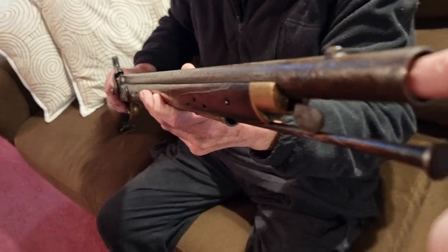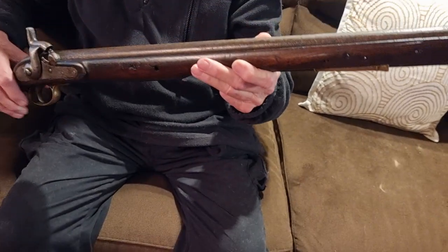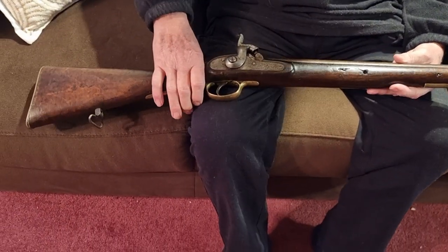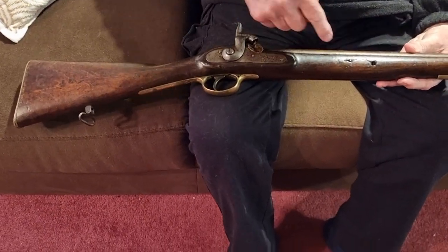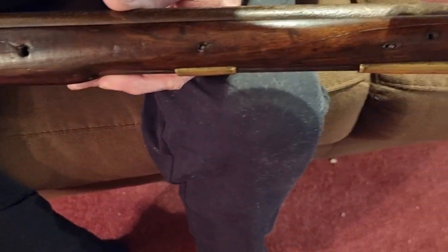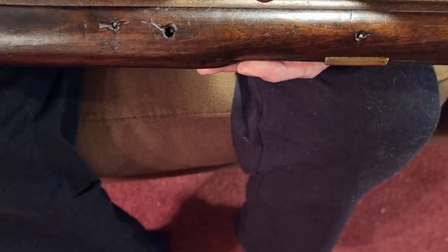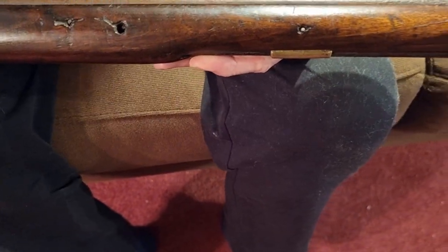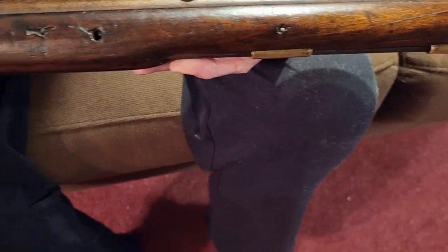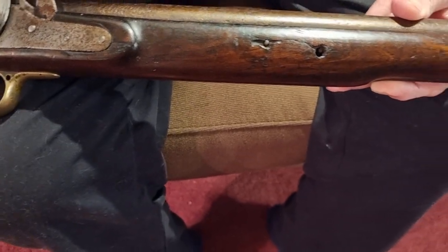From the days of the Brown Bess onwards, the barrels were pinned to the stock. You can see various pins there, and the barrel underneath has got small loops on it, so these pins go through the loops and secure it to the stock. It's very hard to get the barrel off.